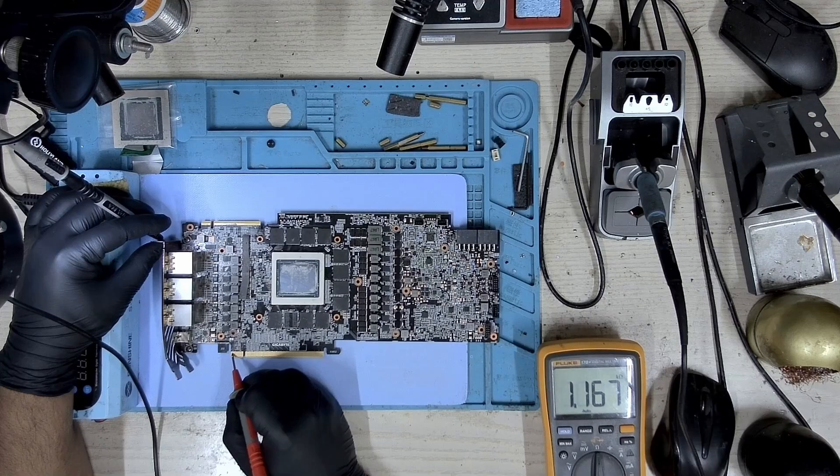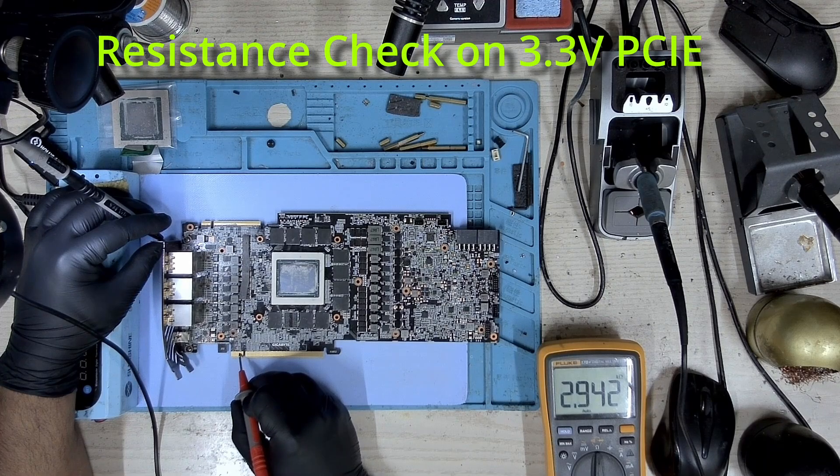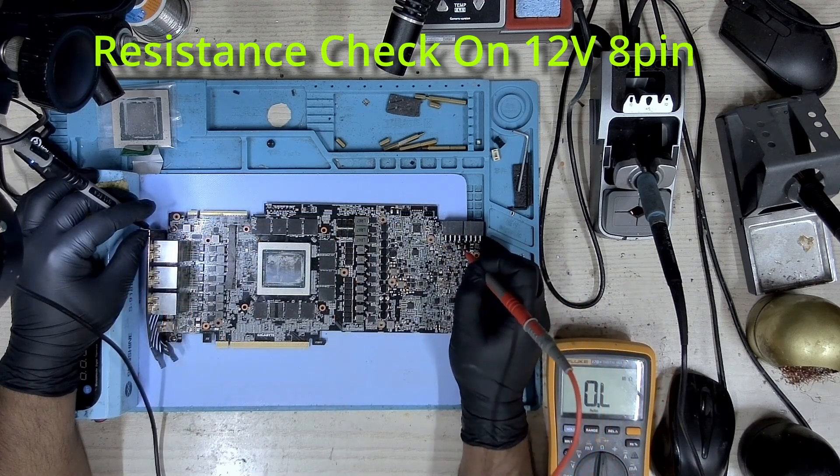Let's take a look at the resistance. On the 12-volt PCIe we don't have any shorts. 3.3 volts as well — there are no shorts.